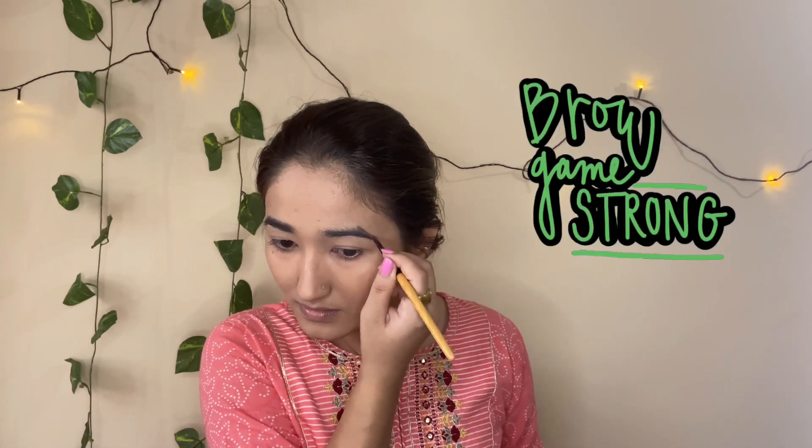Next we can start with the brows. Brows are very important and I think everybody should do their brows irrespective of thickness or how much hair you have — it doesn't matter. Brows and mascara are very small things but they define your makeup. Just see this side with the brow and this side without — you can see the difference. It gives a definition, definitely.